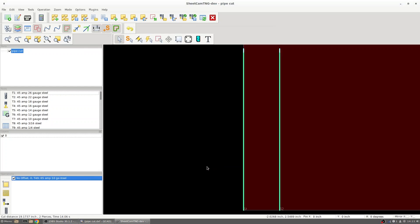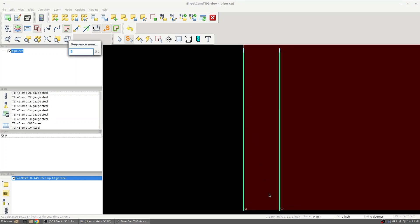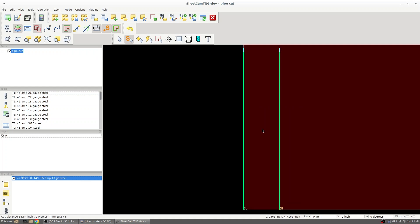Next we'll need to set the order in which we want this to cut. Right now we have this set to cut from left to right, which will not be ideal — we need to get this to cut from right to left. So we'll go to Mode, Edit Start Points, and right click on the screen and click on Quick Cut Sequence. Then we're going to right click on that right cut and select that as number one, which will automatically move the left cut to being number two. We can right click on the screen and click on End Sequence. From here we can post process this file and get it ready to cut.